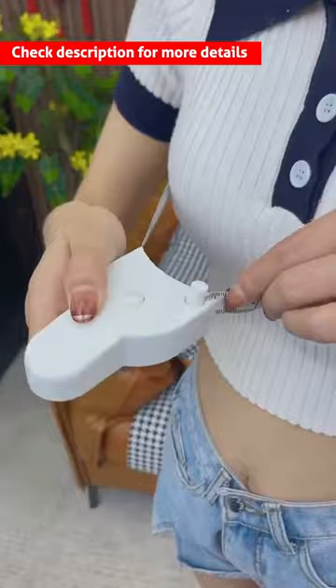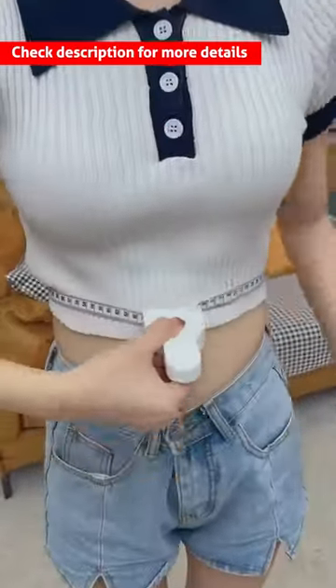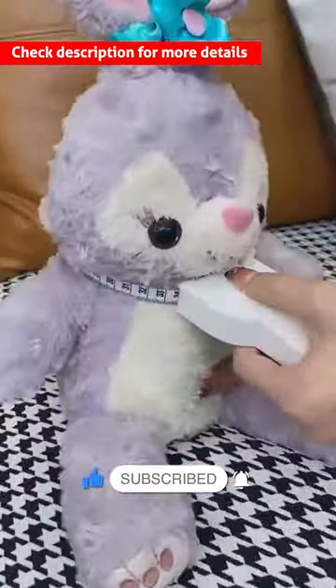This body fat measurement tape offers accurate, consistent measurements for body fat content. The tool is simple, reliable, easy to use, and durable, making it a convenient and affordable option for weight loss and muscle building.